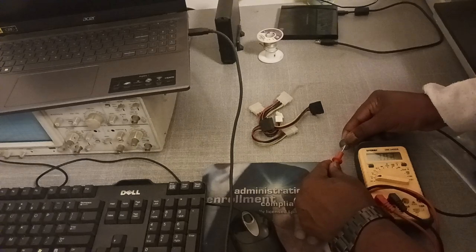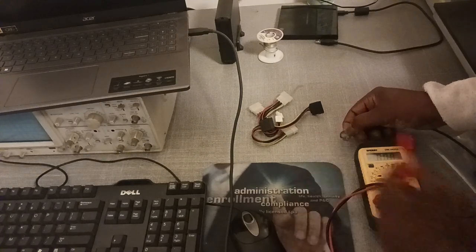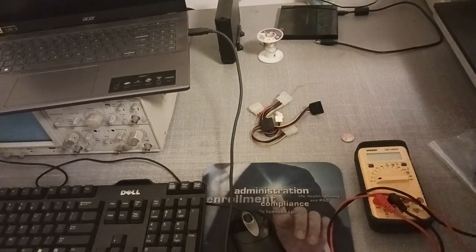I got 3.03 volts on the old battery. The new battery has 3.30, so this battery here is just a little bit low. That's it, my friends.